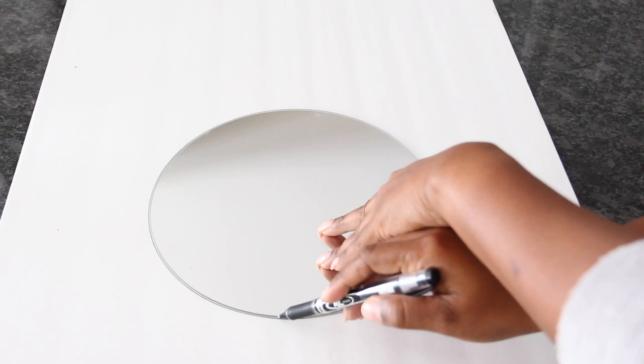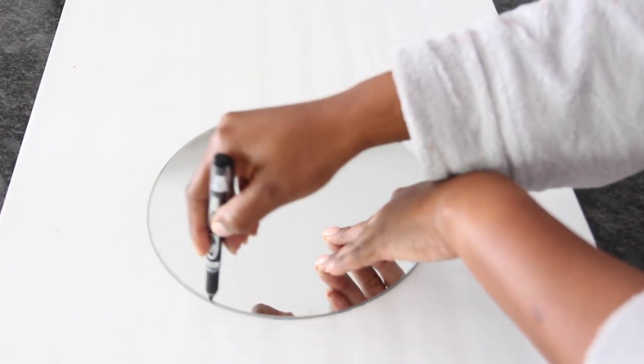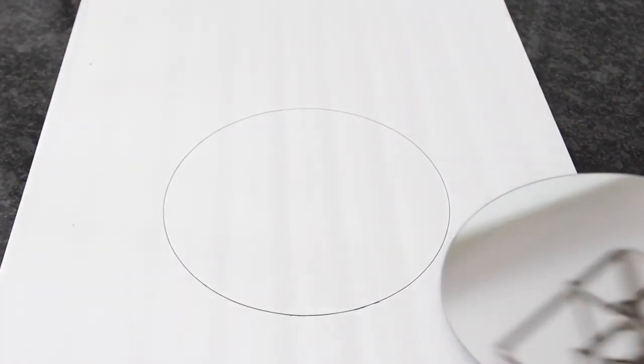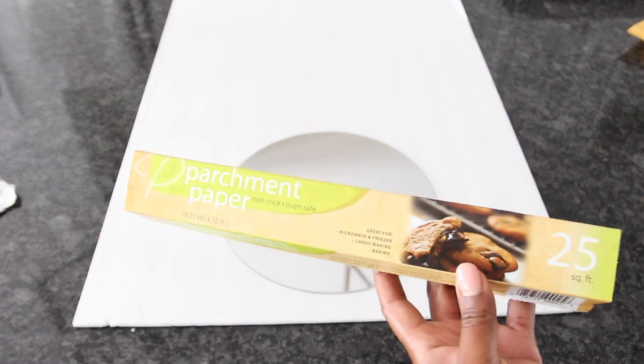I placed the mirror on top of a piece of foam board and traced around it. The outline will really come in handy to determine where to place pieces. Since I'm planning to use hot gorilla glue for this project, I decided to place a piece of parchment paper on the foam board so that the glue will not stick to the board.